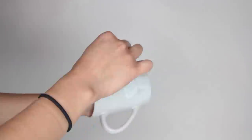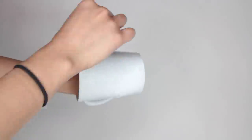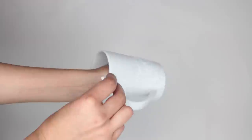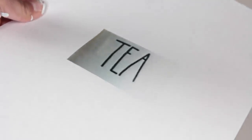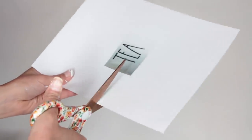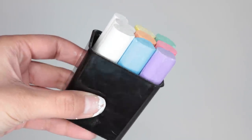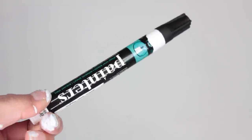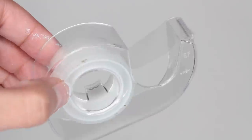Now you'll need to print out an image of the font you want to transfer onto your coffee cup. I just Googled Ray Dunn coffee cups and certain words I wanted, like 'tea.' I got the image and took a screenshot. Sometimes you might have to resize the image to fit your coffee mug. Then I cut that word out. The main things you need for the transfer are the image, chalk, a paint pen — I got a fine-tip one from Walmart — a ballpoint pen, and some tape.